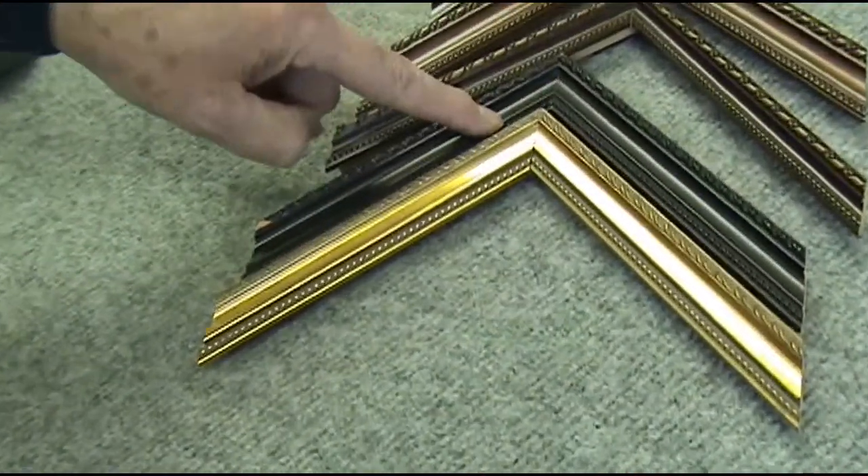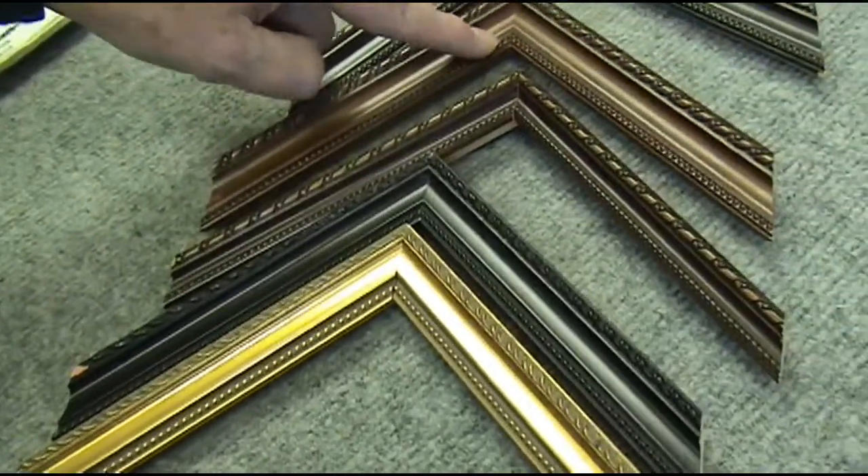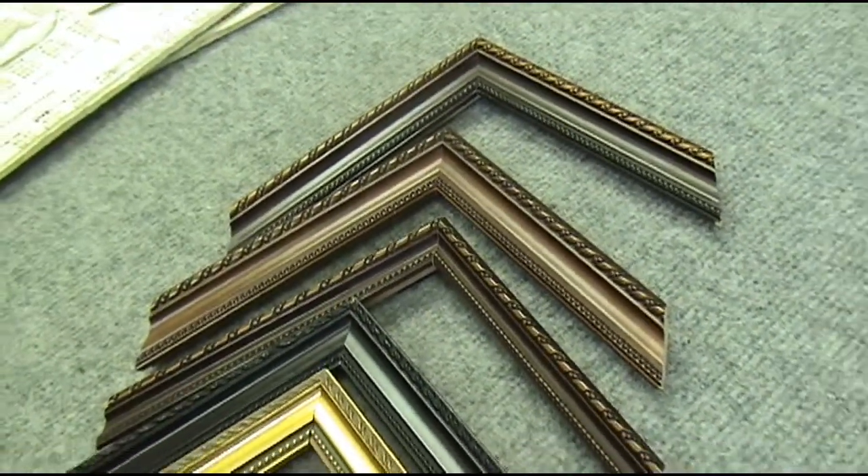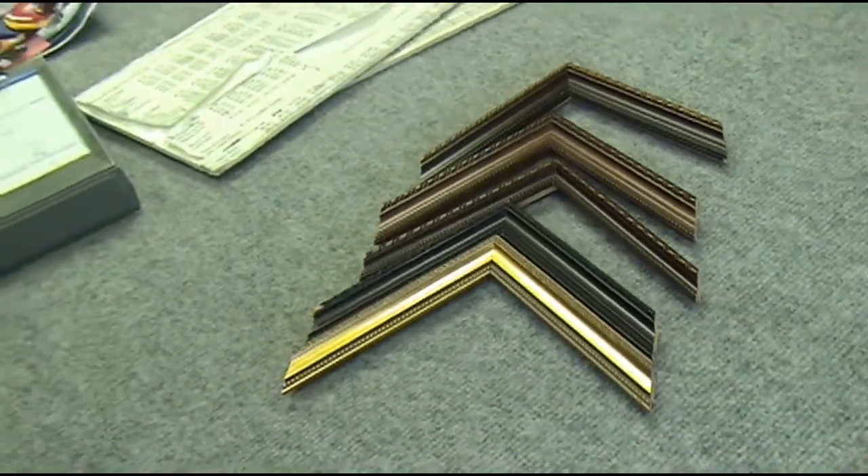They come in gold, dark mahogany, walnut, pale walnut, dark walnut, silver, silver and gold, and black and gold. If you want, you can even get 12 and 15 inch Hogarth molding to use as crown moldings in your house.